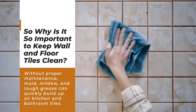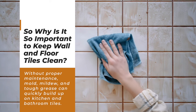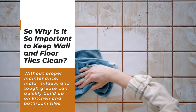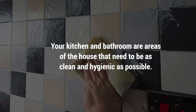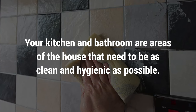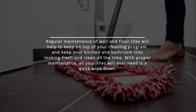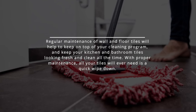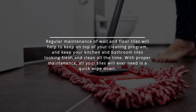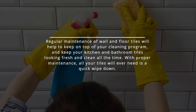So why is it so important to keep wall and floor tiles clean? Without proper maintenance, mold, mildew, and tough grease can quickly build up on kitchen and bathroom tiles. Your kitchen and bathroom are areas of the house that need to be as clean and hygienic as possible. Regular maintenance will help keep on top of your cleaning program and keep your tiles looking fresh and clean all the time. With proper maintenance, all your tiles will ever need is a quick wipe-down.